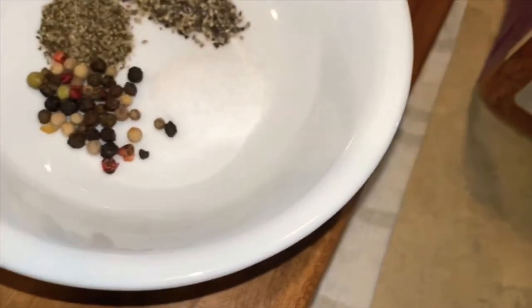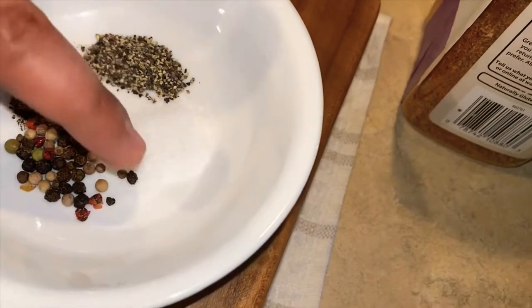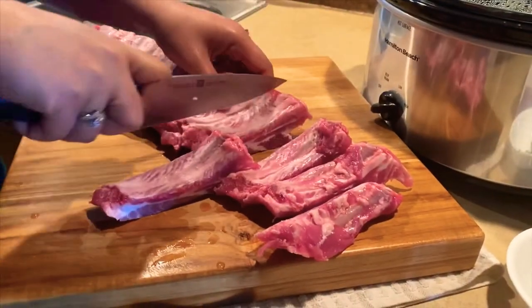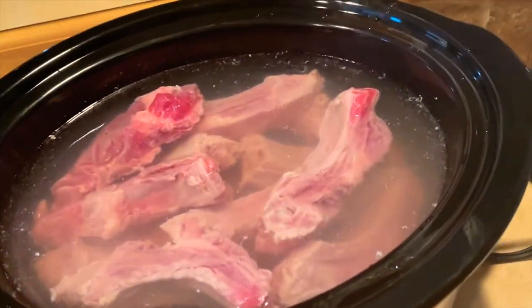For the nilagang ribs, we'll just boil them. I'm using the crockpot — I already have boiling water in there. I have peppercorn and ground pepper. There were three racks in the package I bought, so two will be baked and one will be for the nilaga. We'll just cut them one by one. The chopped pieces for the nilaga go straight into the boiling water. You can use a stovetop, but since we're going out I can't watch it, so the crockpot it is.